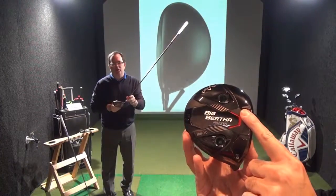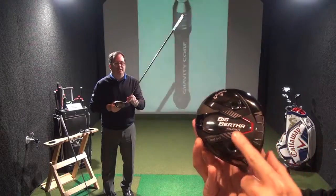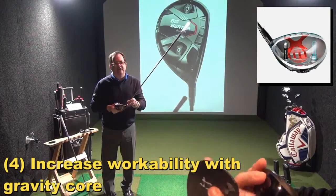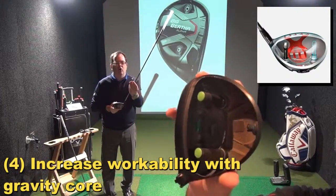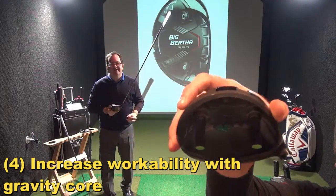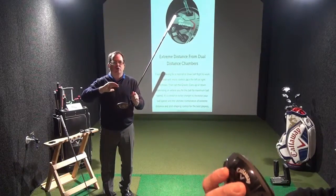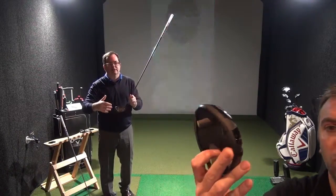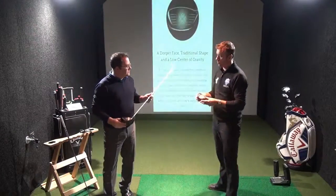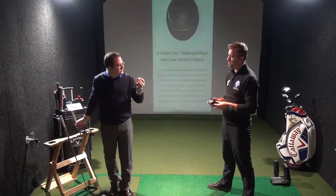It's also going to help you manipulate your trajectory a lot better as well. And it has the gravity core ports as well. From a fitting point of view, with any driver you're trying to maximise launch and spin to create an optimum, strongest trajectory. And this driver really takes that to the next level with the gravity core.